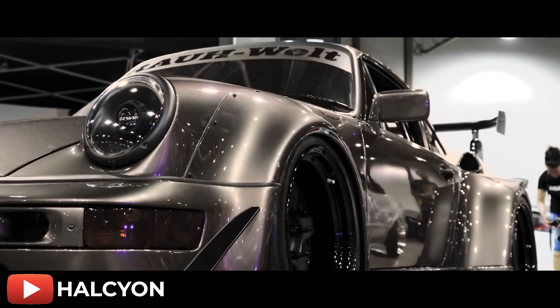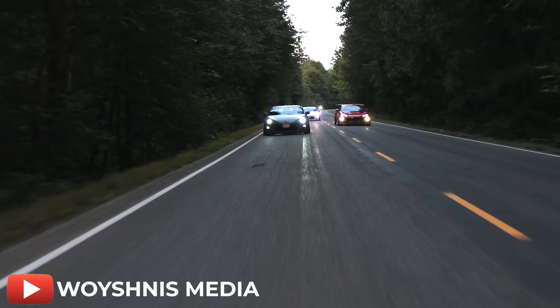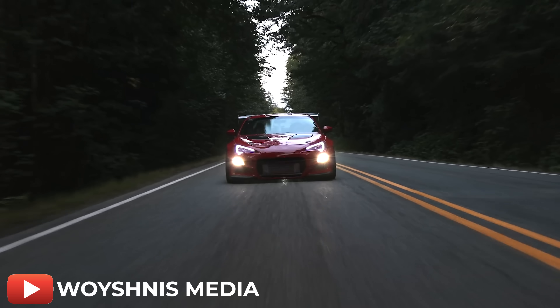If you look at the car scene right now, wide body and over fendered cars are everywhere. So here you are getting home from a car show or car meet, and you just got done seeing a mob of Rocket Bunny FRS's pulling up. Now you get home, pull up YouTube, and you're here watching this video — so you just might be considering wide bodying or over fendering your car. Awesome, good for you.